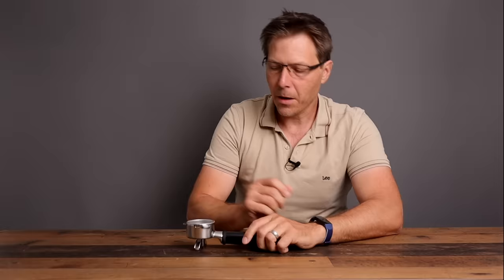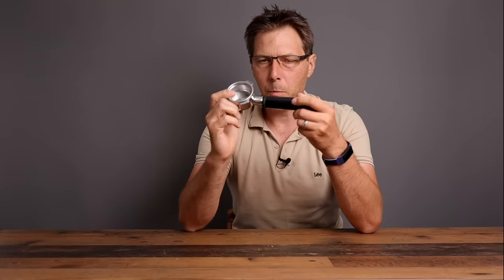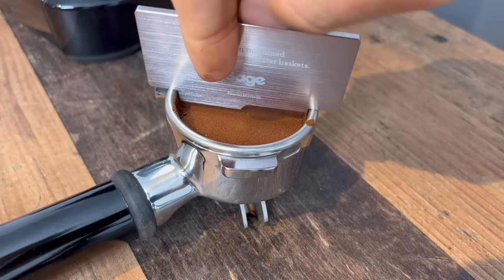First things first, we've got this nice portafilter with that delightful dimple in there that I just love from Breville. It comes already with the double basket installed. Then we got the razor. The razor is something that Breville or Sage always includes with their espresso machines — it's to clear off the grounds from the ridge of the basket.